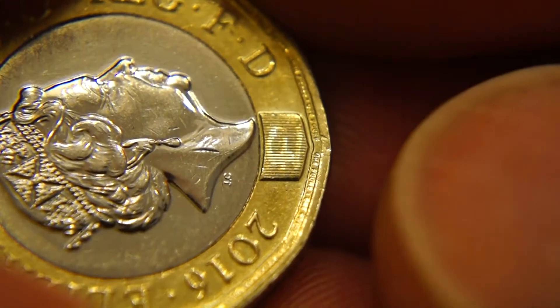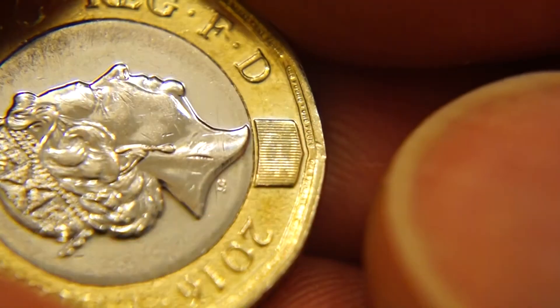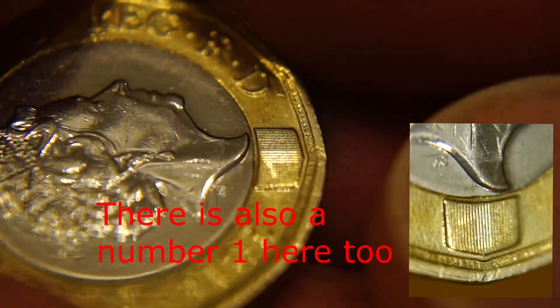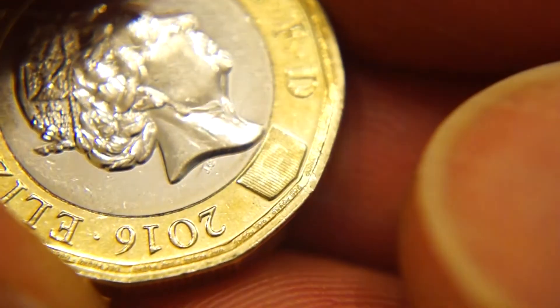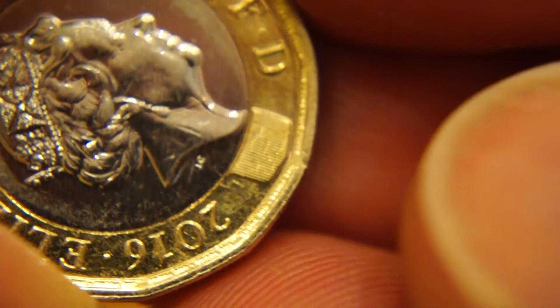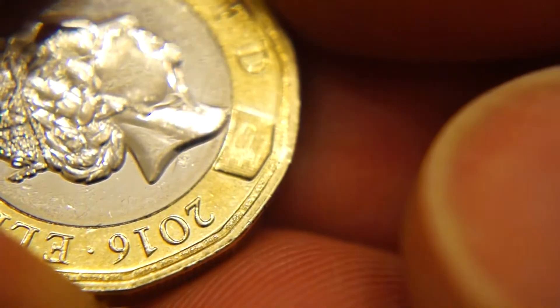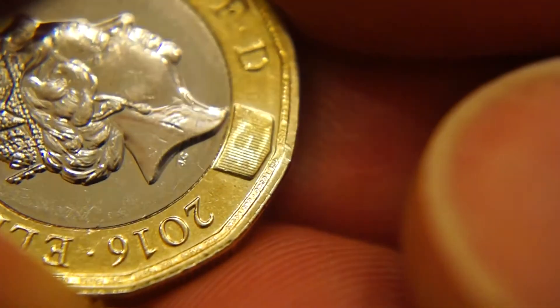There it is, you can just about see it. It's a lot easier to see in real life, but I think you can just about make it out there, can't you? Just about see it. It's difficult to film — very difficult to film actually. But there it is.